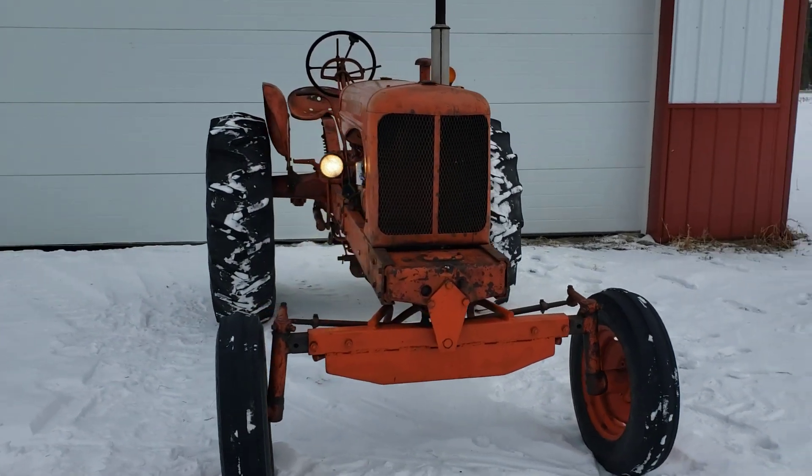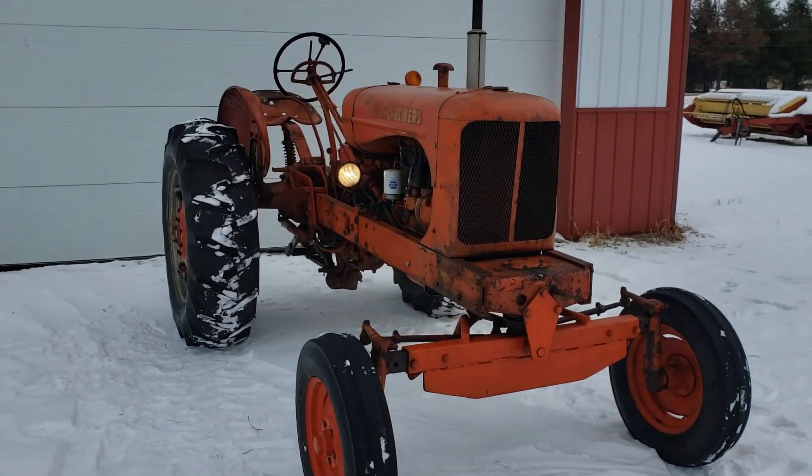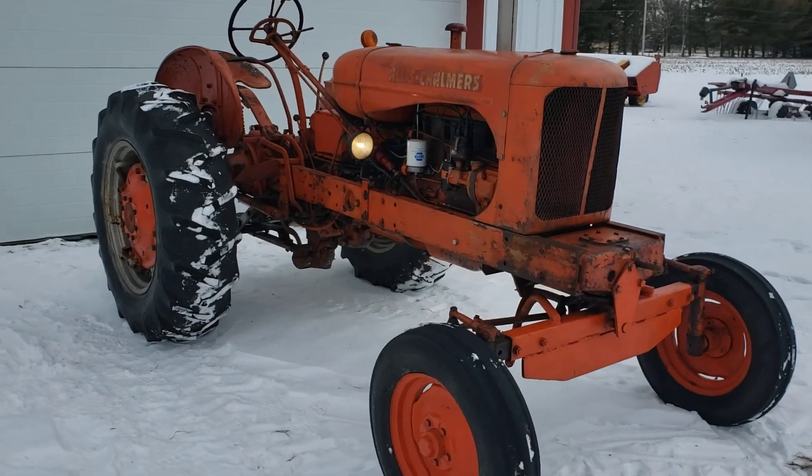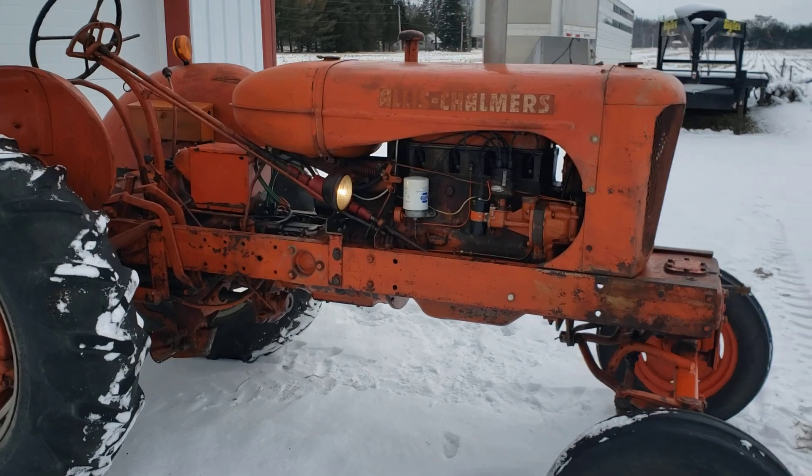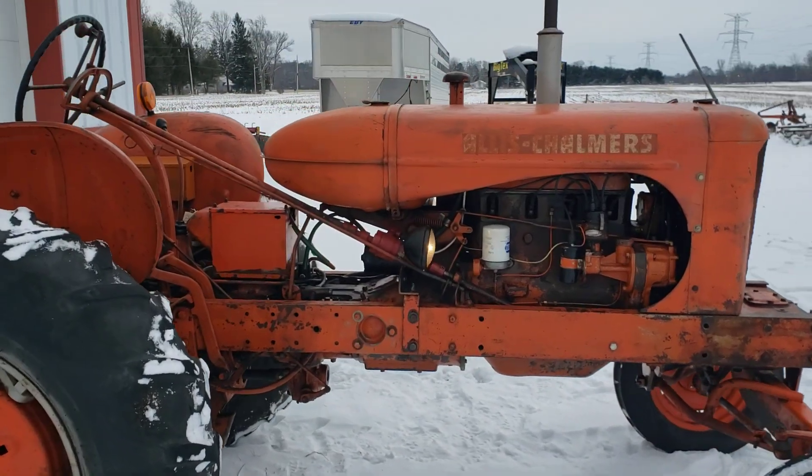The tractor runs good and has Charlin power steering. Good tires all the way around — everything holds air. Recent oil change, and all the lights work.